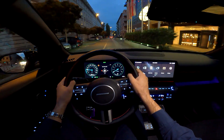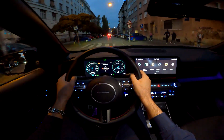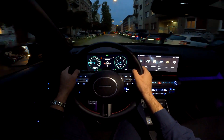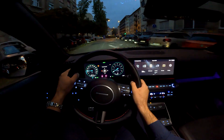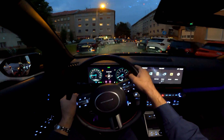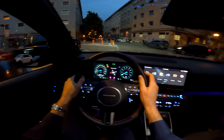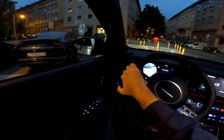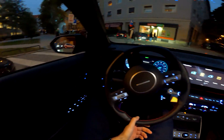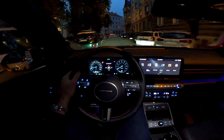That was the first point of view test drive in my hometown of Zagreb. Tell me in the comments how you like the car and do subscribe — there will be plenty more to come. The night point of view drive is probably already live so you'll see more details and the ambient lights in their full glory. There will also be a static full review of the car covering the infotainment system, the technology, and everything. That's it for now, thank you for watching and see you on the next one.